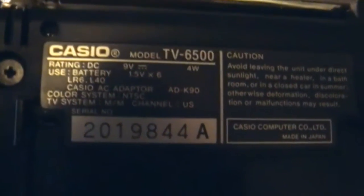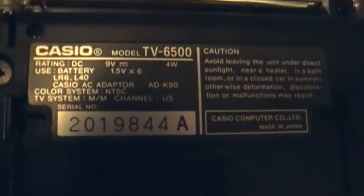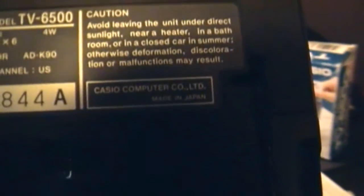There's the stand and the battery cover. It takes six LRG L40 batteries, which I think are nothing more than AAAs. TV system, channel US. Once again, made in Japan.